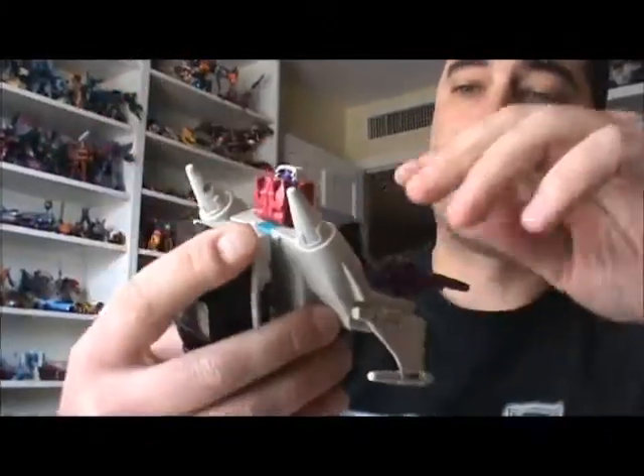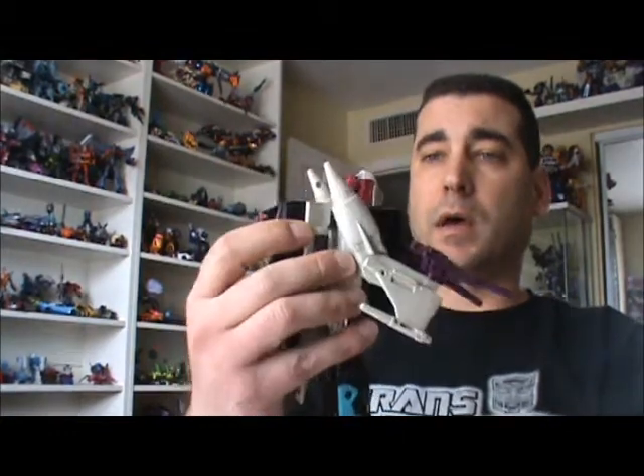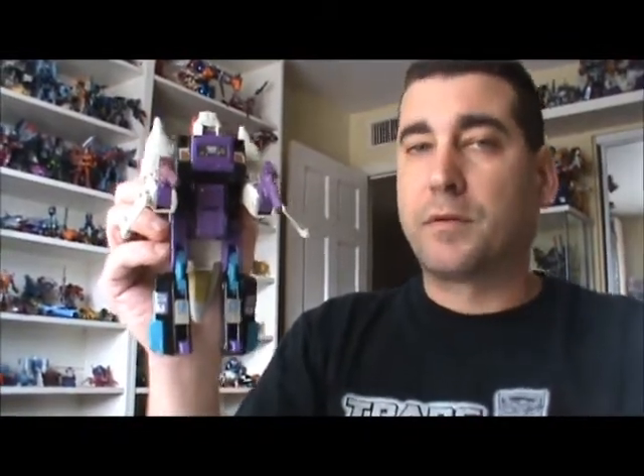All in all, if you can get your hands on this guy, I like him. I think that's about it for this figure. It's been a while since I've been doing these, so I probably missed something, but I hope you enjoyed this anyway. This is Dr. Prime. Thanks for watching. The Doctor is out.